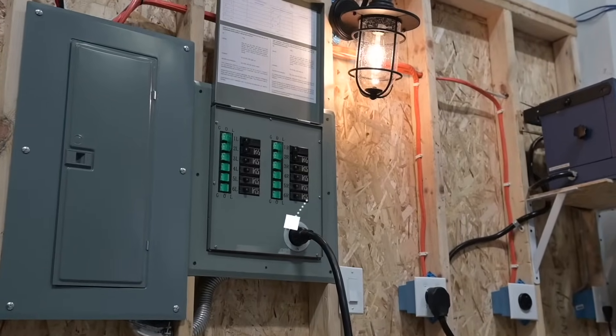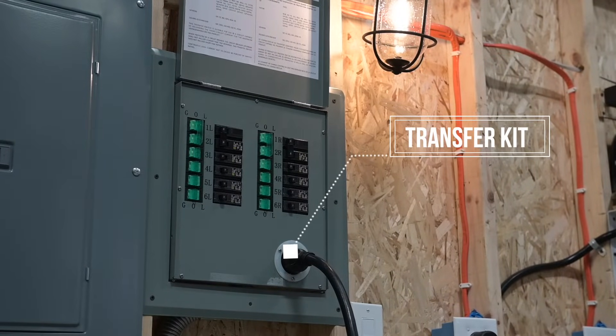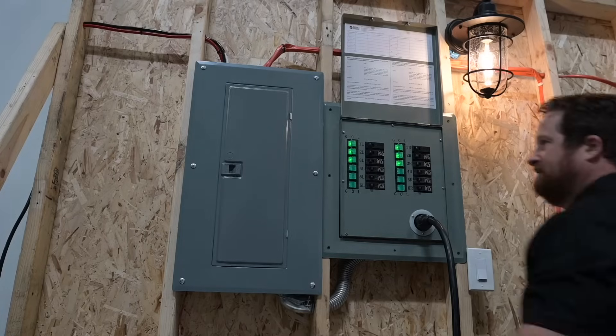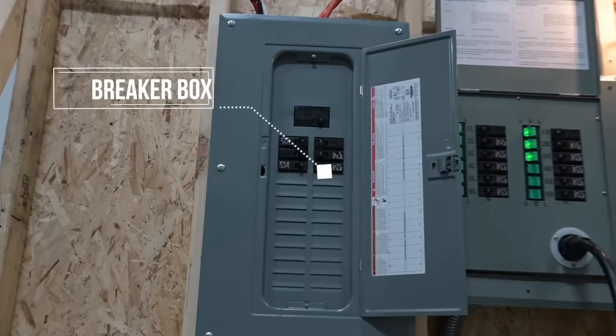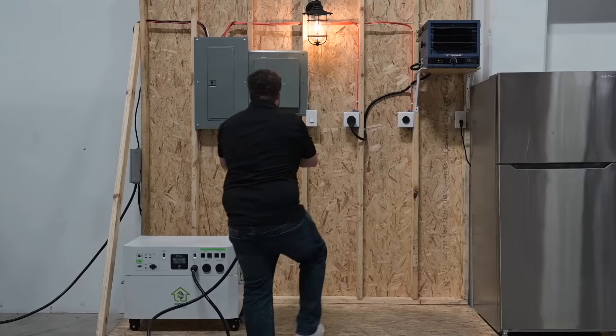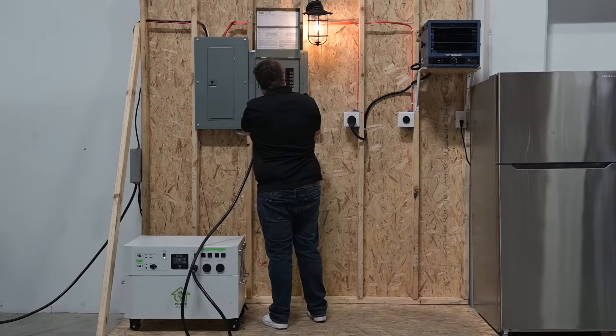In order to properly integrate the Powerhouse, you'll need to use one of our transfer kits. This makes switching from line power to backup power a breeze. It's important to note that the Powerhouse and transfer kit must be wired before the breaker box. This ensures that all the circuits that the Powerhouse provides power to are protected. After the transfer kit is installed, simply connect the Powerhouse to the transfer kit via the provided cable.